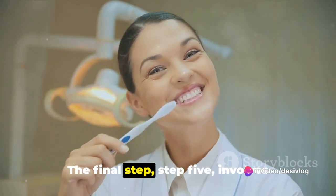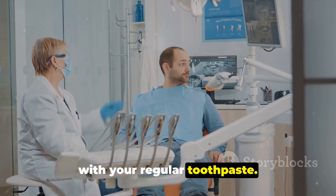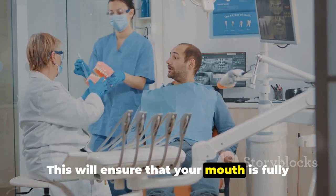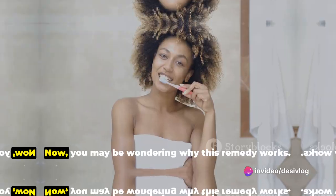The final step, step 5, involves brushing your teeth again, but this time with your regular toothpaste. This will ensure that your mouth is fully clean and leaves you with a fresh, minty taste.